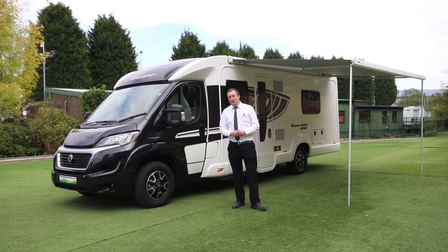If you're interested in this or you've got any questions, or you're interested in any of our vans whatsoever, please give me a call at Glossup Caravans. My name's Paul. Thanks again.